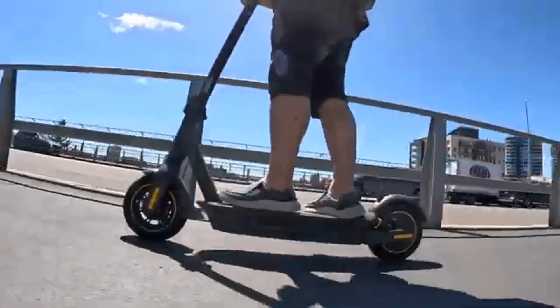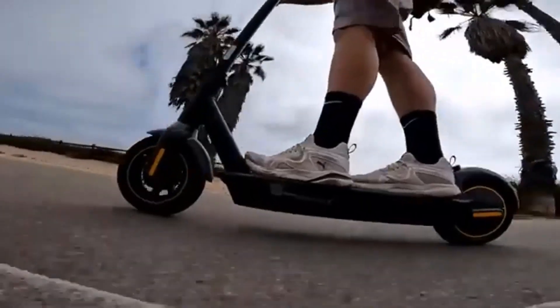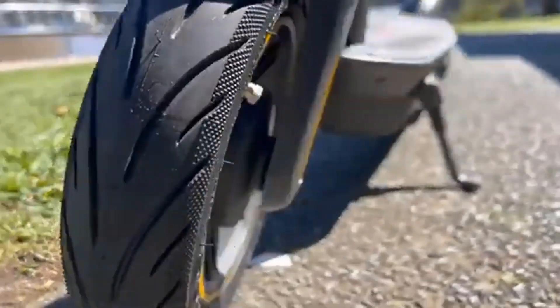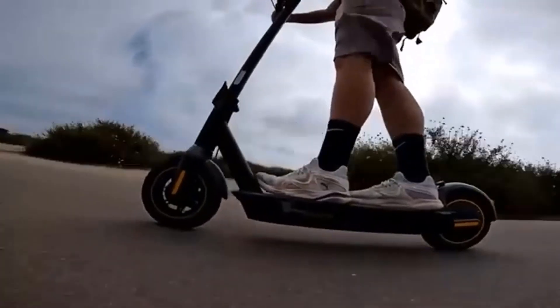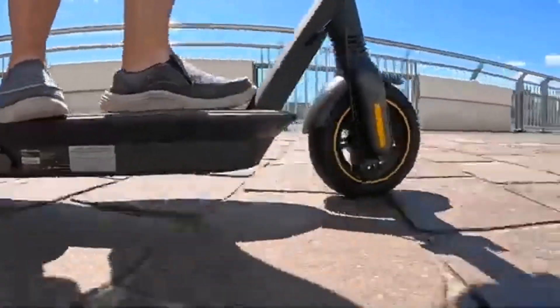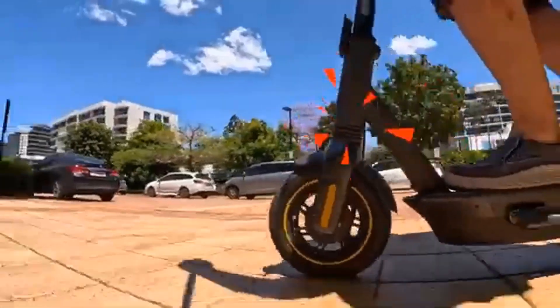Overall, I am extremely satisfied with the Segway Ninebot Max G30LP after really putting it through its paces. There are only two small complaints: the flimsy charging port cover and the lackluster acceleration rate. But they don't detract from the product too much. It still feels like a fun and thrilling ride after more than a month of daily commutes, errands, and joy rides.